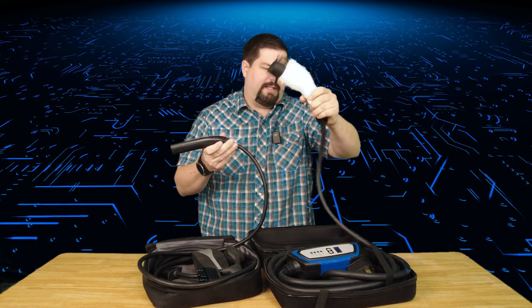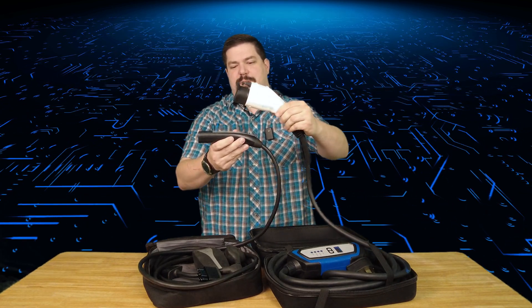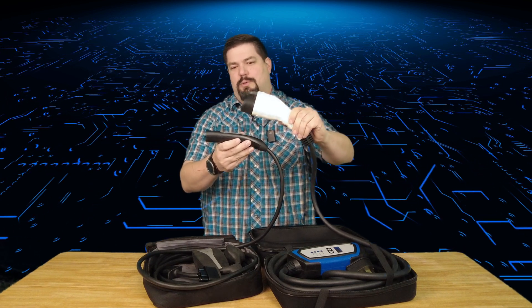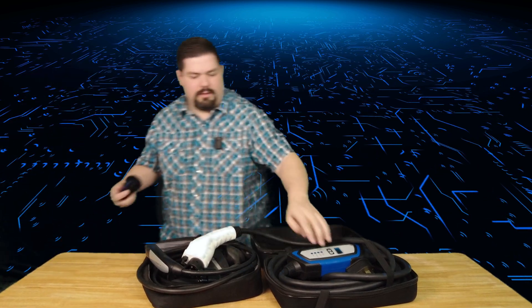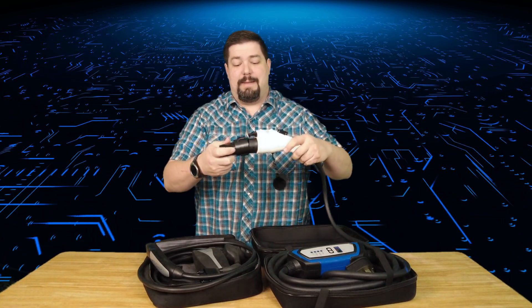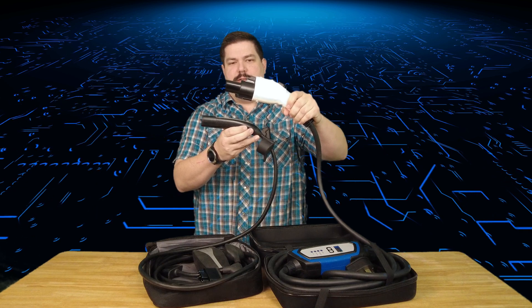However you want to look at it — whether you see quality because of the bigger gauge wire, or cumbersome because of it — that's on you. This is the difference between the Tesla connector and the Lectron 32 amp portable charger connector. When using it with a Tesla you remove the J1772 end and pop on the Tesla adapter. Without the adapter, you can charge every other electric vehicle, making this more versatile than the factory Tesla charger.